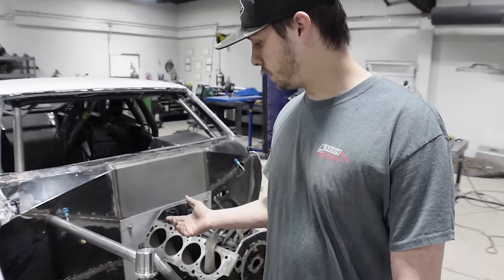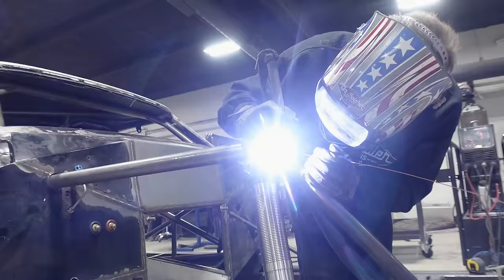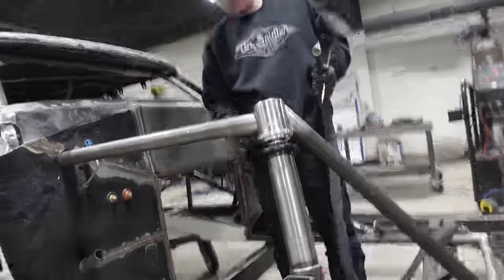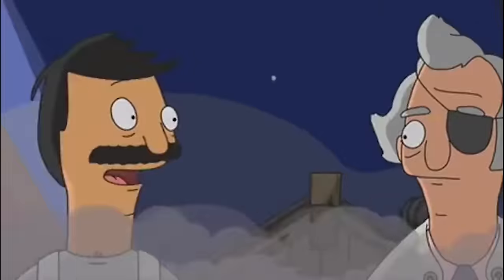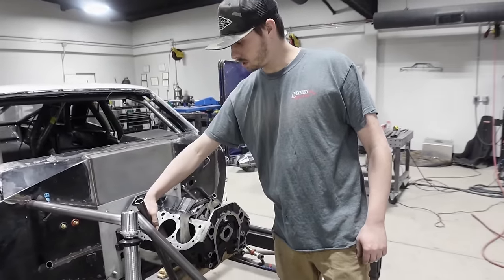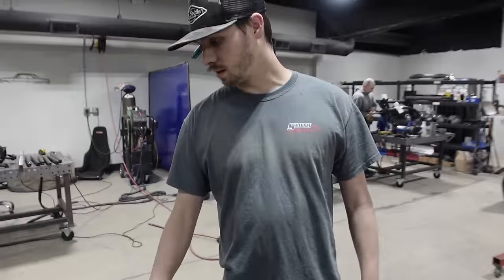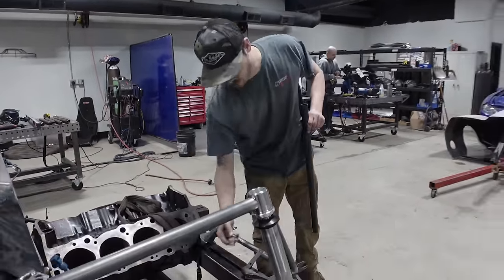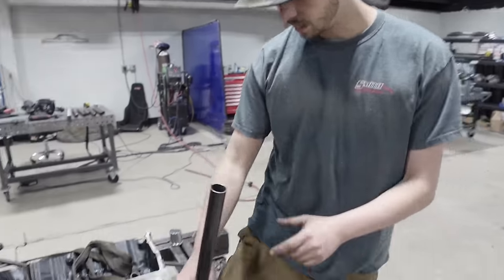So yesterday, obviously you've seen the video, we did these bars. Next up, we want to do a bar from here up to the strut cup. We're gonna get that to correspond with where the front motor plate's gonna be. I just mocked up this block in here and then took a straight edge off the face of it, put a mark there and a mark there where this is gonna land. Now we're getting ready to notch this guy and get it to fit.